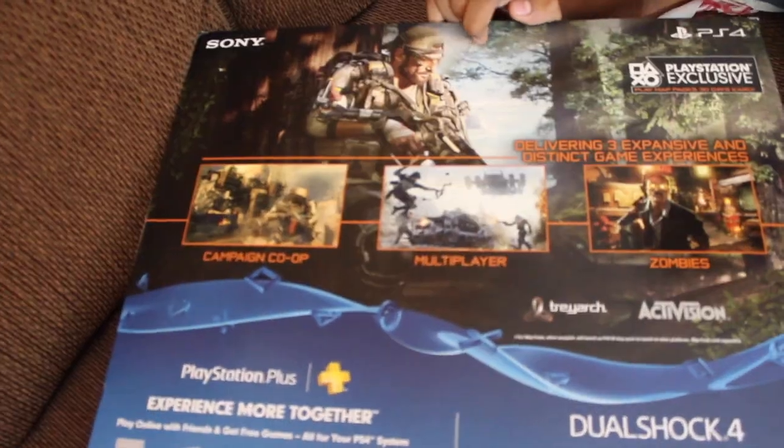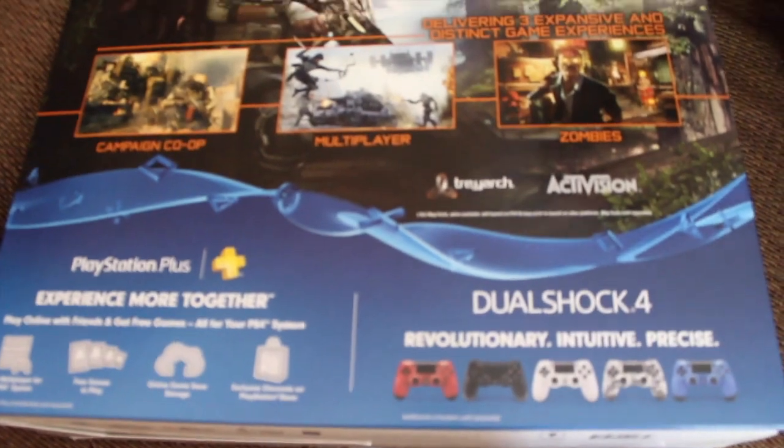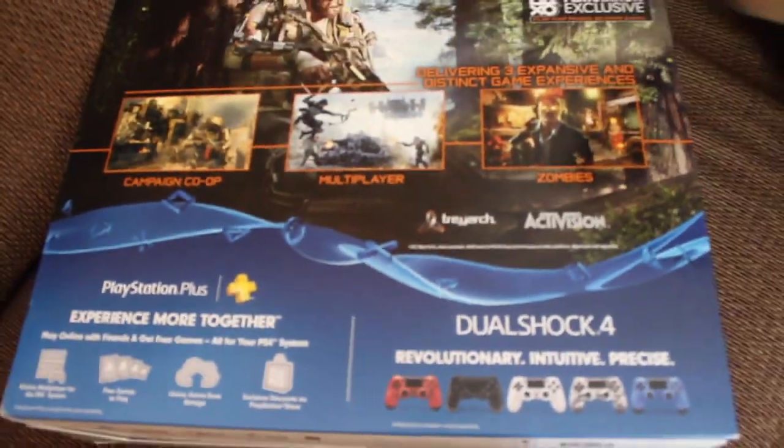Wait, what's on the back? I gotta check it out on the back. Yeah, I got the BO3 bundle. Nice. Alright, let's open this.